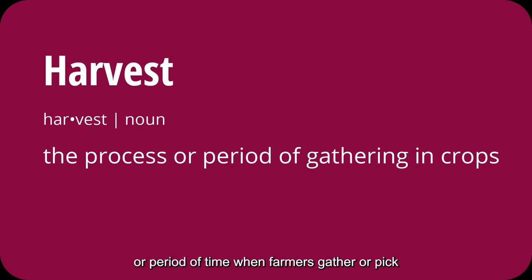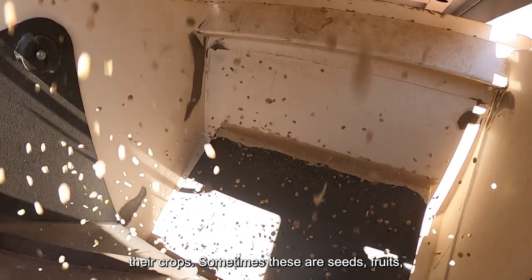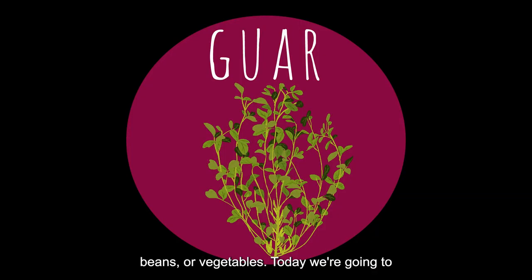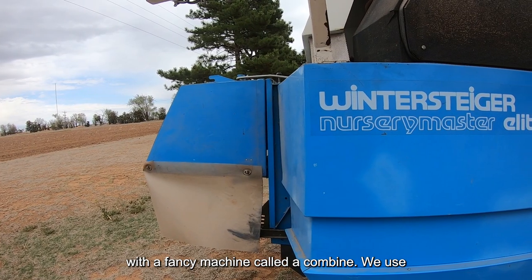Harvesting is the process or period of time when farmers gather or pick their crops. Sometimes these are seeds, fruits, beans, or vegetables. Today we're going to show you how we harvest seeds from a guar plant with a fancy machine called a combine.